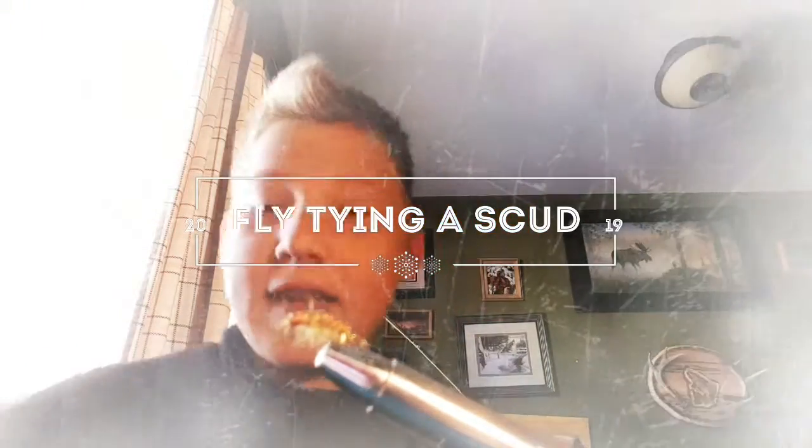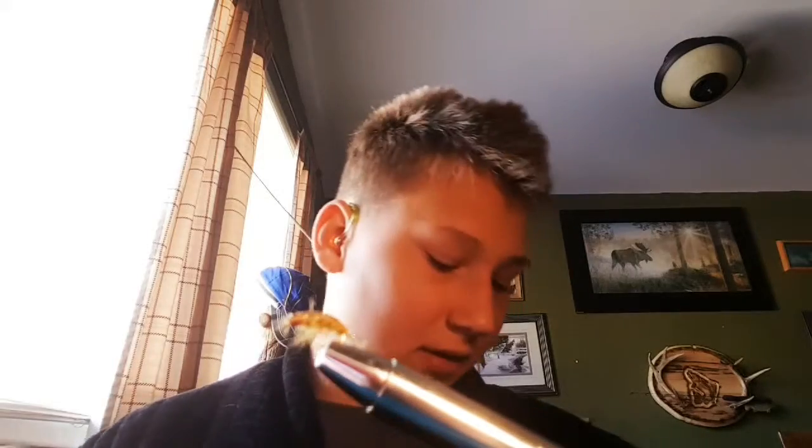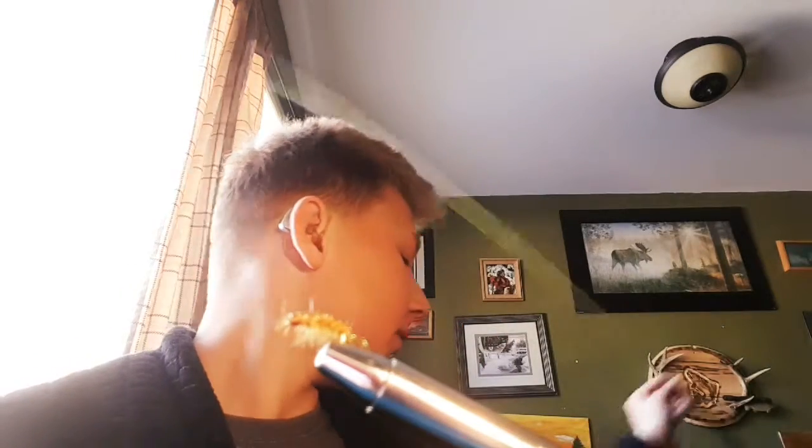What's up everyone, Ethan from EDB Outdoors. Today I'm going to be setting up my fly rod because I'm going on my first fishing trip for 2019.